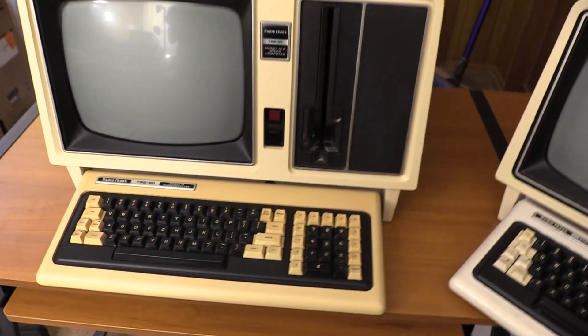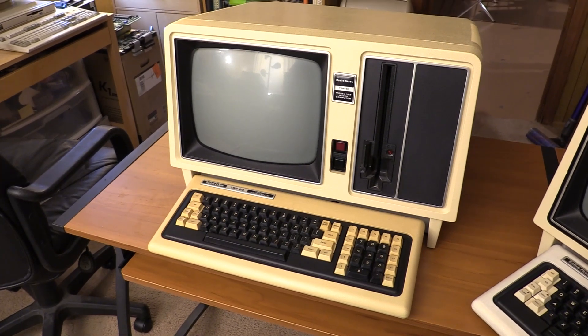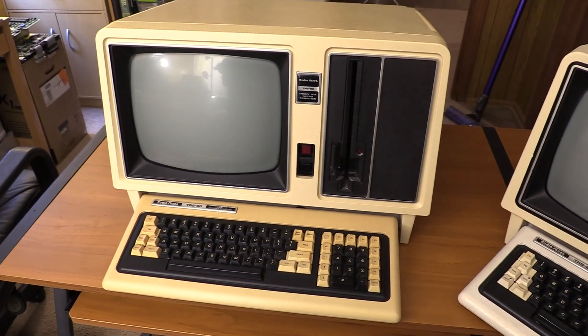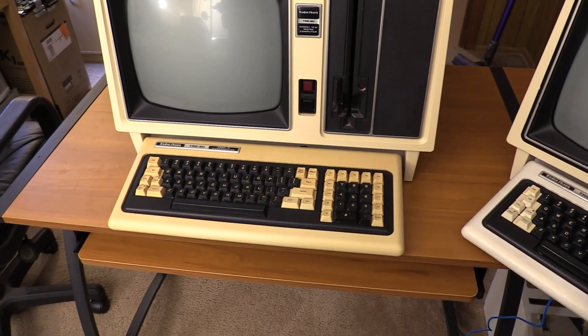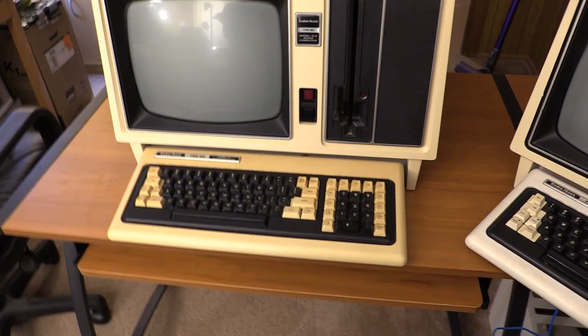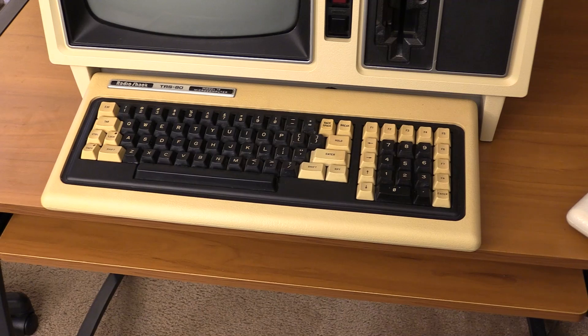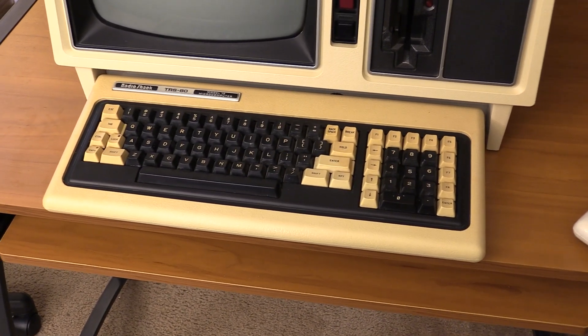I've already done a little bit on this machine — I figured you guys didn't need another time-lapse of me scrubbing with Magic Eraser and cleaning it. I've done a clean-up on the outside of the 16B case and gone lightly over the keyboard keys, but the keyboard will have to come apart and I'm pretty sure I'll have to replace the capacitive foam pads inside.